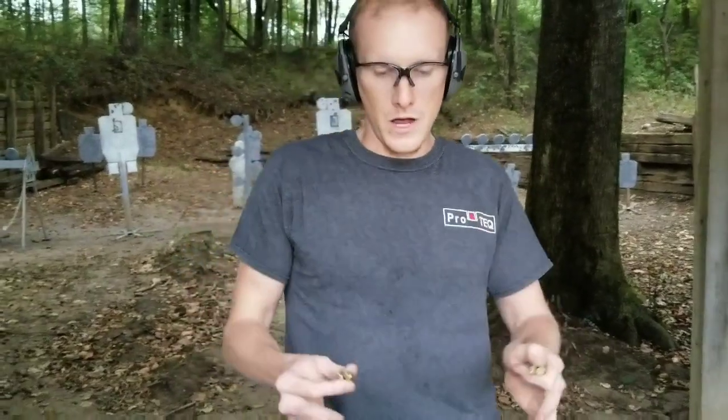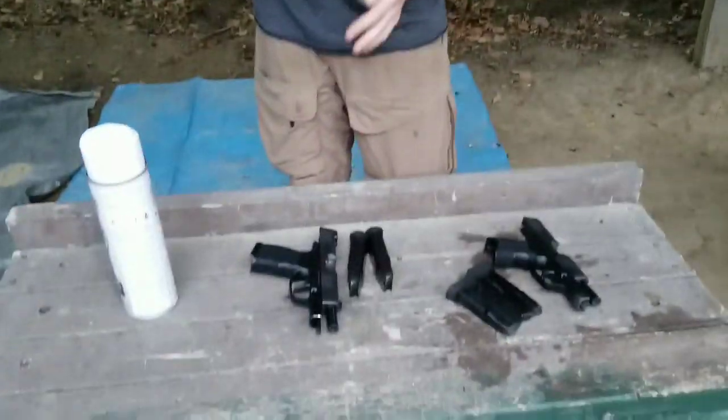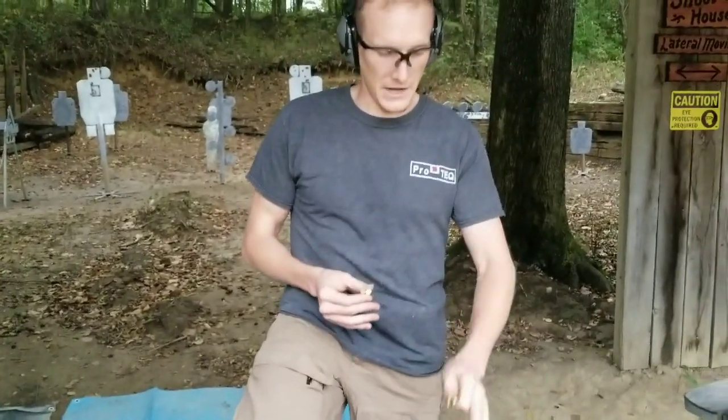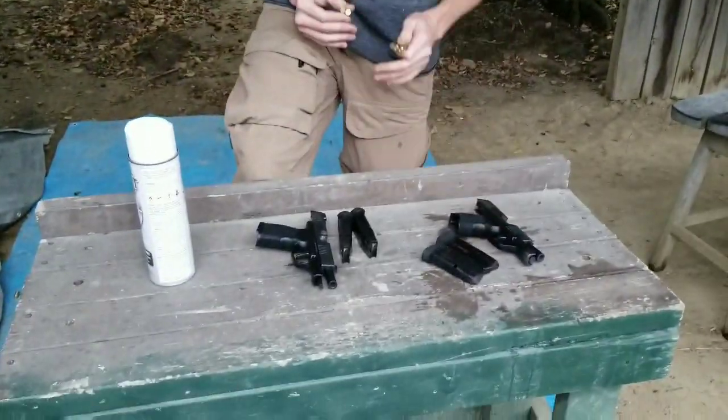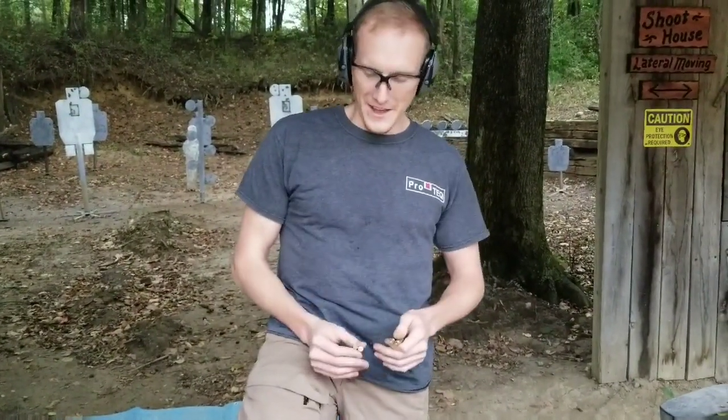At the end of the day, I don't know which one is better in terms of longevity. I probably will not put 10,000 rounds on the 365 like I'm approaching with the 365 XL. It's just a small apple and a slightly bigger apple, so I'll probably invest that time and effort into another popular gun.